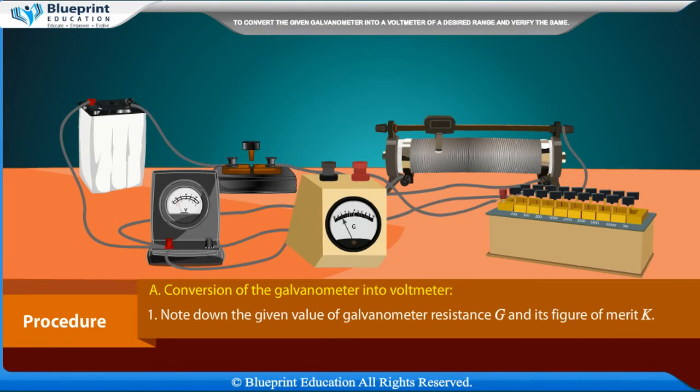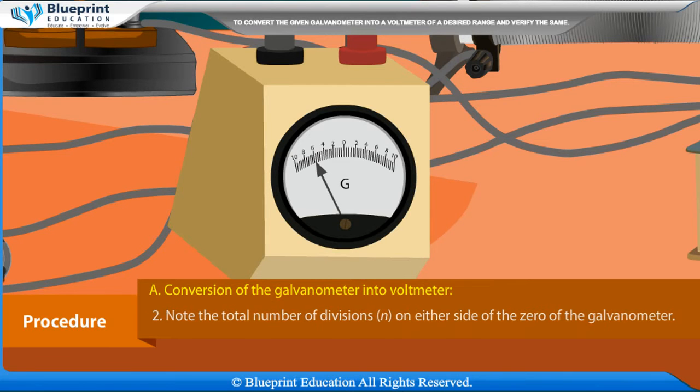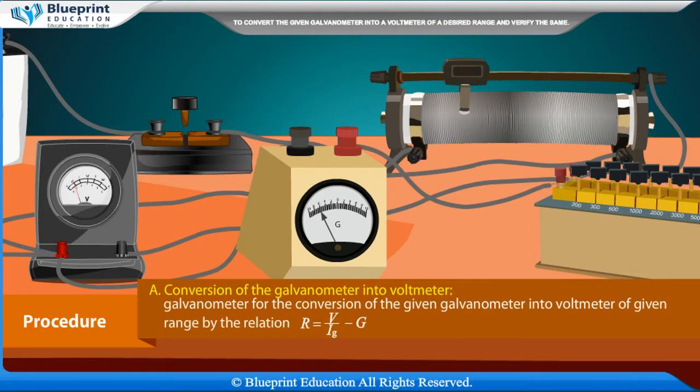Procedure — Part A: Conversion of the galvanometer into a voltmeter. Note down the given value of galvanometer resistance G and its figure of merit K. Note the total number of divisions N on either side of the zero of the galvanometer. Calculate the value of current IG using the relation IG = NK, for which the galvanometer shows full-scale deflection. Calculate the value of required series resistance R using R = V / IG − G.